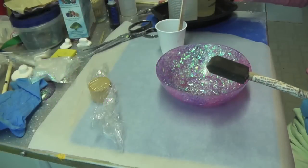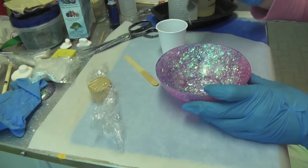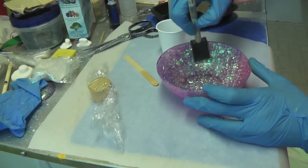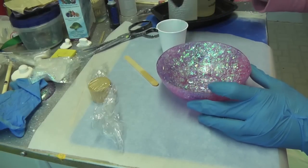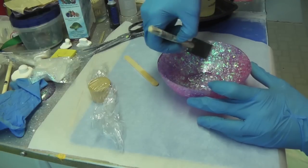I've prepared more resin and this time we're going to paint the inside of the bowl just like we did the outside. Use a disposable brush and make sure you get all of the parts covered.